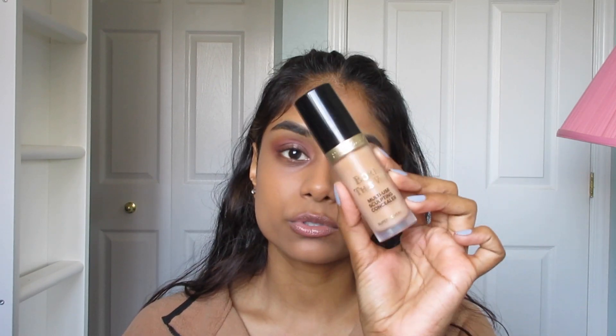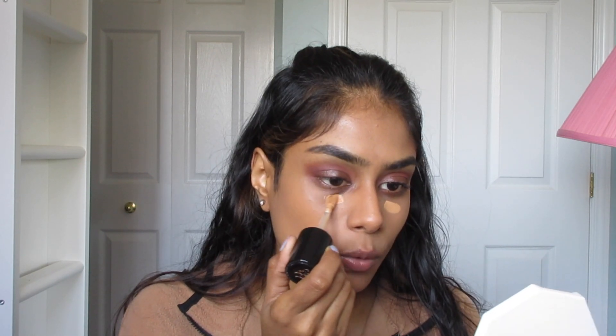Now we're going to go ahead and use some concealer — lord knows I need it, my dark circles have been extra popping lately. Here's a tip I learned from Jackie Aina: first go in with a more orange-toned concealer. This is the Born This Way Multi-Use Sculpting Concealer in the shade Warm Sand. It's not a color corrector — it just leans warm and orange-golden. The orange tones really help to cancel out the darkness under my eyes. I can see that my face does not match my neck, but you can just wear a turtleneck and nobody will ever know!